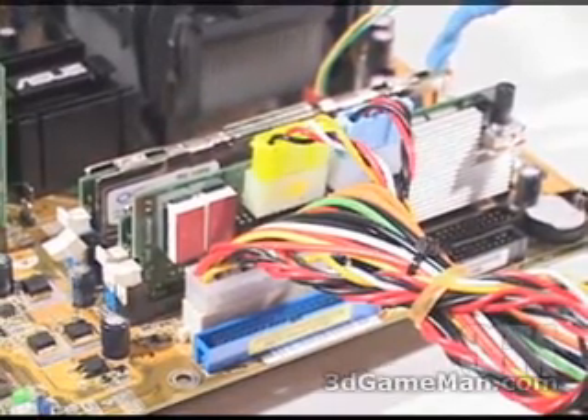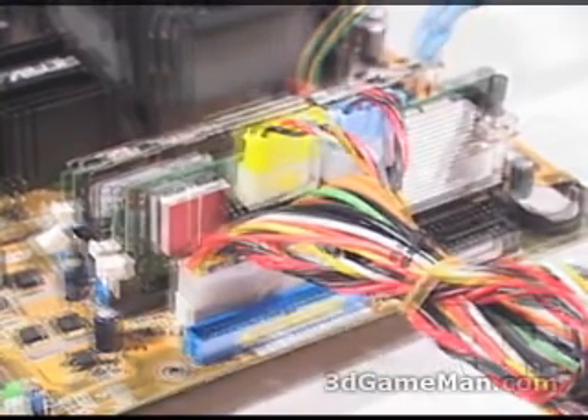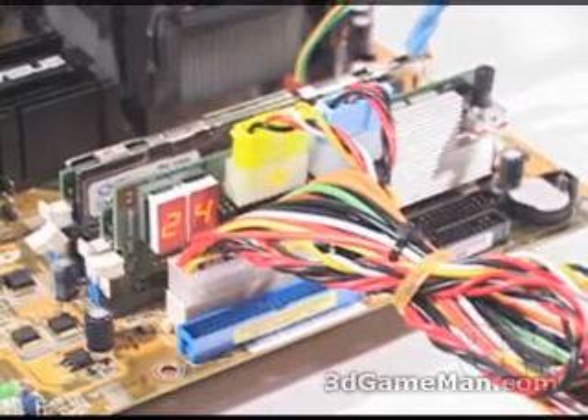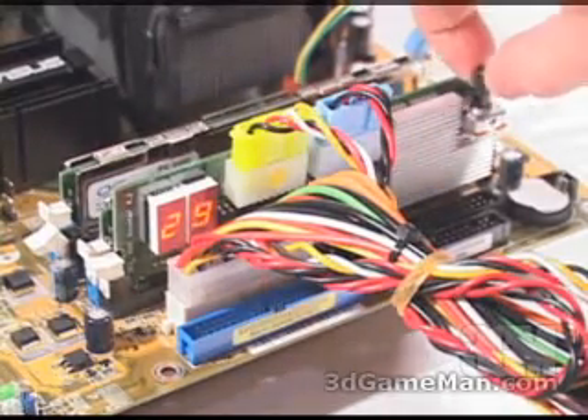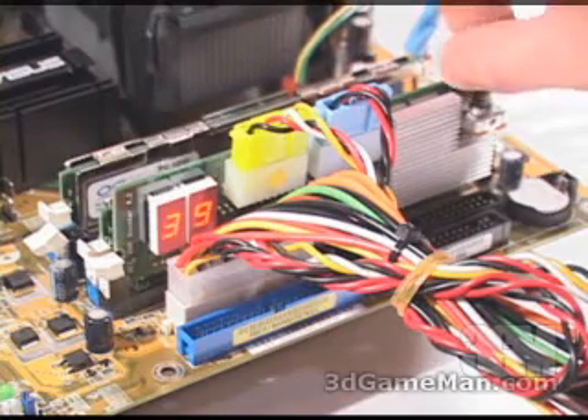With the memory and the module installed, go ahead and connect the color-coded 4-pin connectors. When the system is first turned on, it will take a second or two for the module to read the correct memory voltage. Then you can adjust the memory voltage to where you wish to have it.